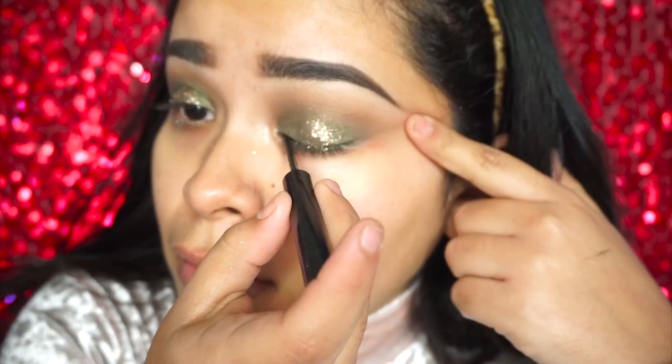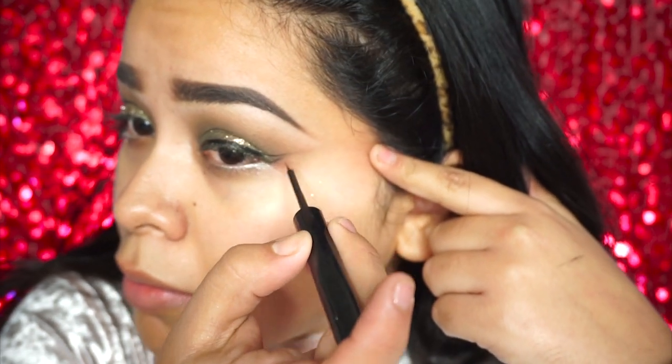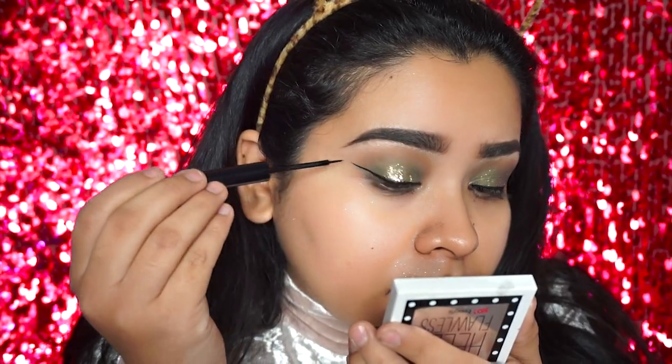I ended up hating the eyeliner so ignore that part, but now I'm just going to be doing my liquid liner. I'm using NYX Cosmetics — this is their matte black liquid liner — and I'm just doing technically like a regular wing. I would say it's a little bit thinner and just more elongated.